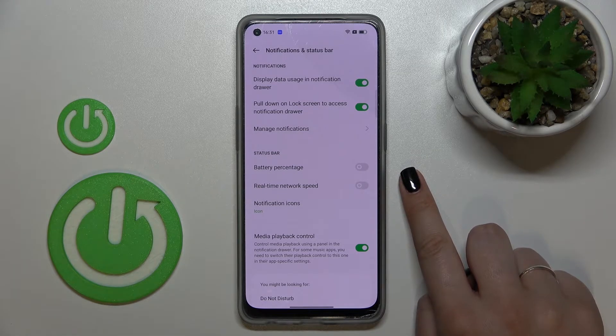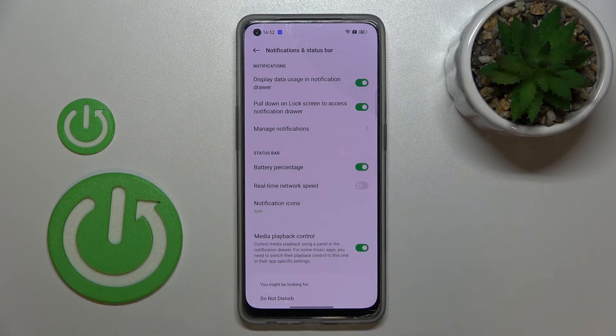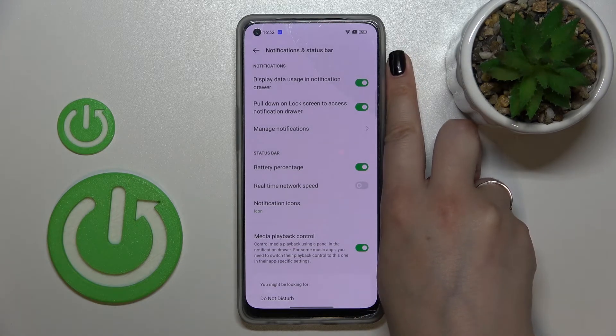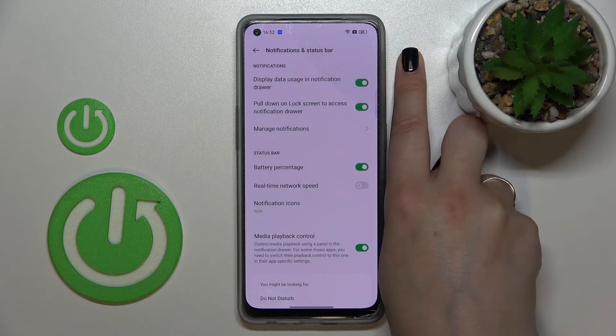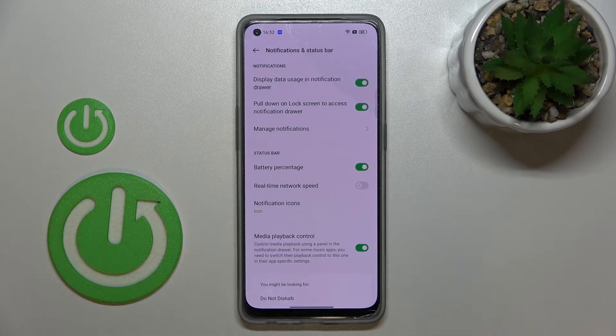So basically, all you have to do is to simply tap on the switcher, and as you can see, the battery percentage will immediately appear inside the battery indicator. So you can check the exact percentage of the usage of the battery. Of course, you can turn it off whenever you want by tapping on the switcher again.